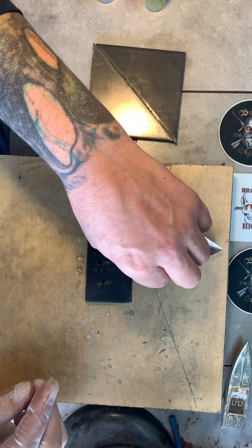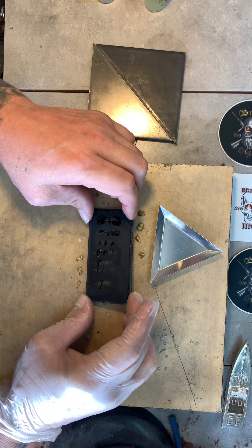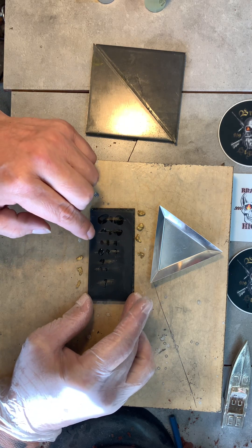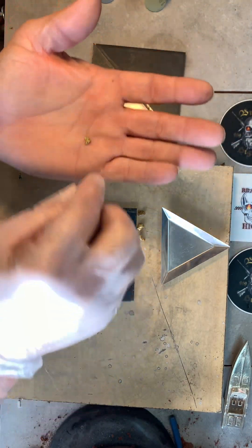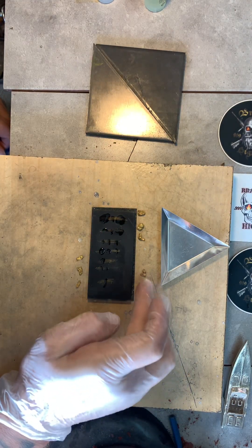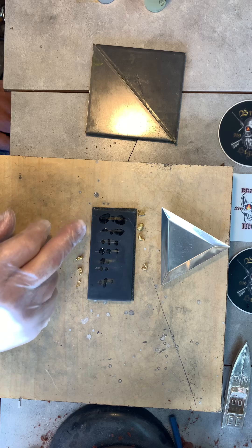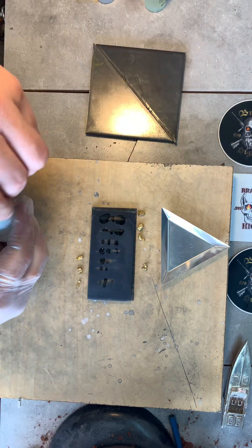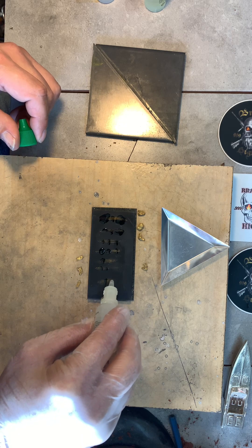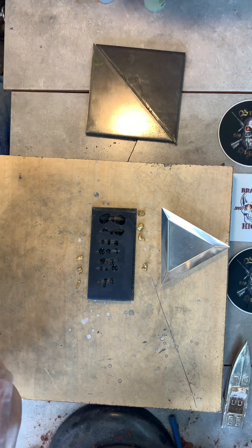Number four right here is not passing the 22 karat test, so it's going to be in the 18 karat range. And it is not passing the 18 karat test either. This one is not passing 22 or 18, but it's passing the 14 with no problems at all - so it's probably about 16 karat gold on that little piece. Everything else is passing the 22, 18, and 14 karat without any problems whatsoever. Yeah, it's definitely all passing 14.